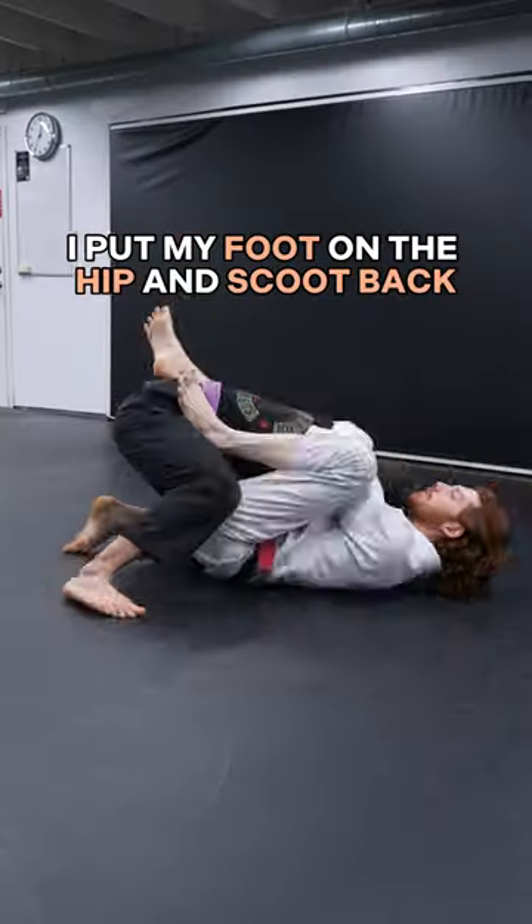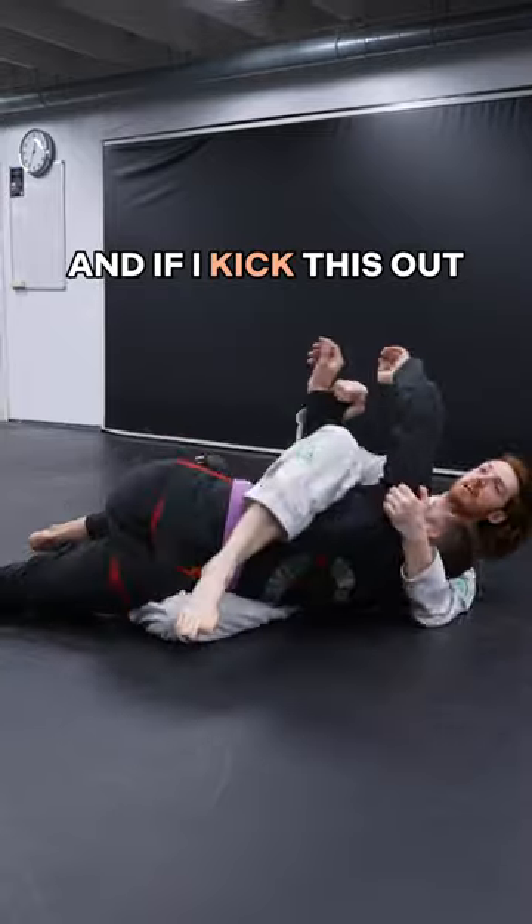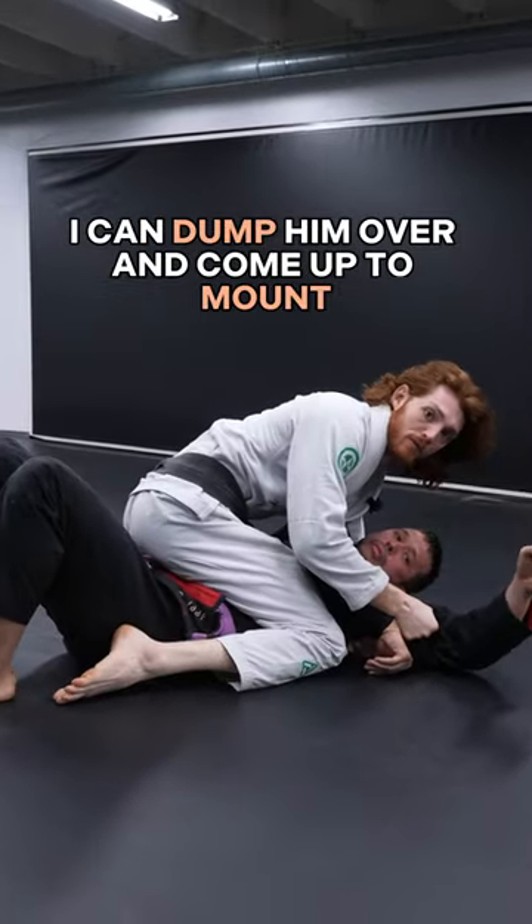So what I do is I keep the sleeve, put my foot on the hip and scoot back, and eventually work my foot to his thigh. And if I kick this out, I can dump him over and come up to mount.